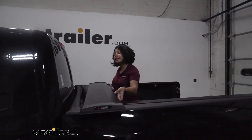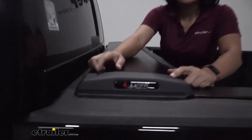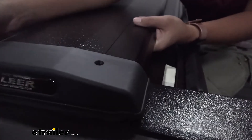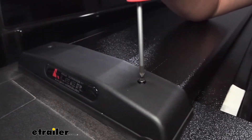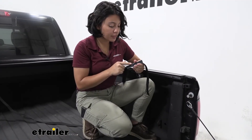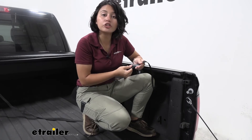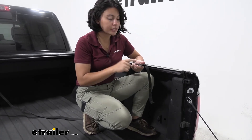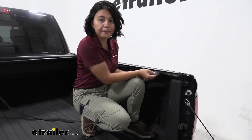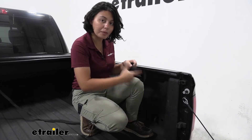Now attach the top cover, lining up the holes on top with the rubber strip facing out towards the cab. Drop the four black screws through those holes and secure with a Phillips head screwdriver. You also have a four-inch hook-and-loop strip that pairs with the strip on your pull strap — pick a spot on the driver's or passenger's side, remove the adhesive backing, and store the strap there so it's ready when you need to pull the tonneau cover.